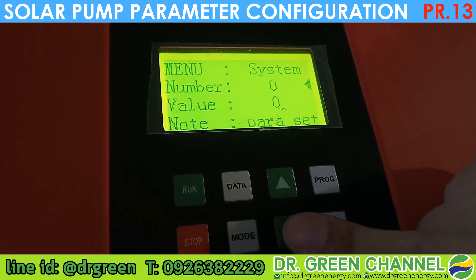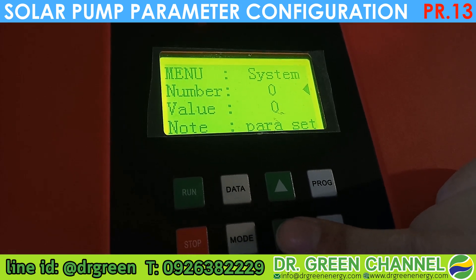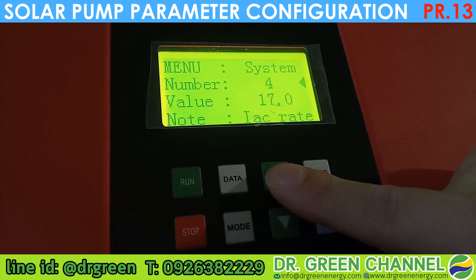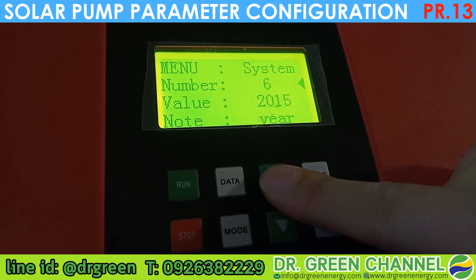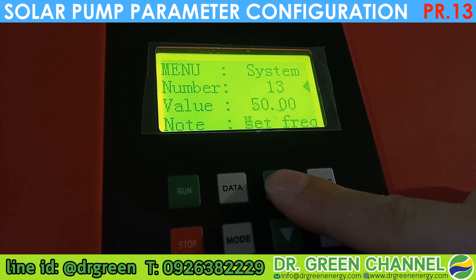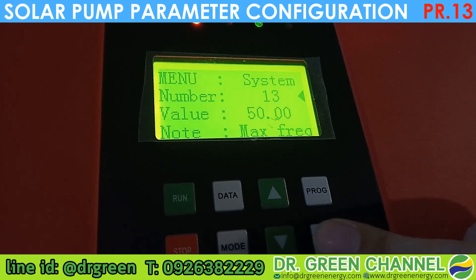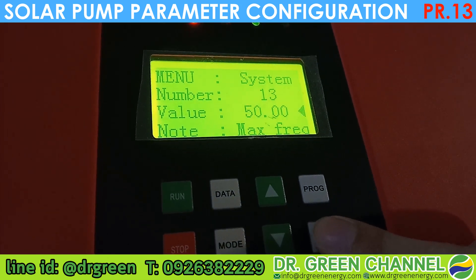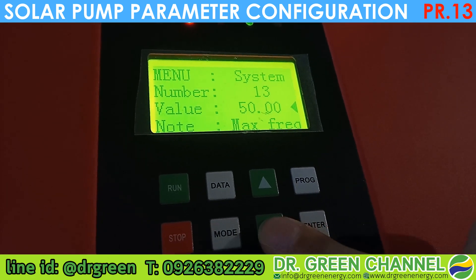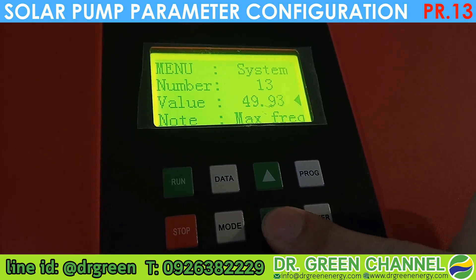As mentioned, if the water is not sufficient in the well, we need to let the pump turn slower so you will not hear any air bubble in your pipe. We need to move to parameter number 13. Parameter 13 is the maximum frequency. We press Enter one time, then reduce this number using the down arrow button.